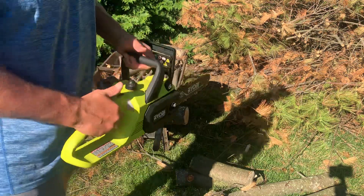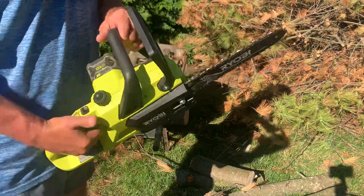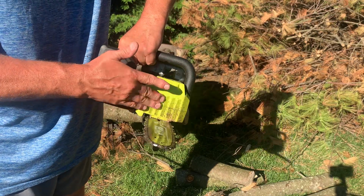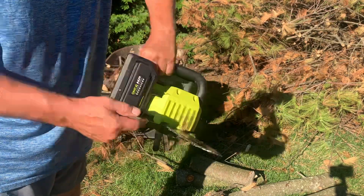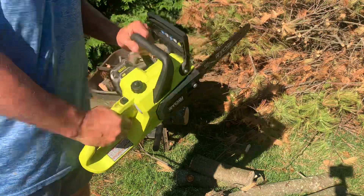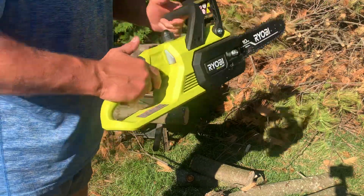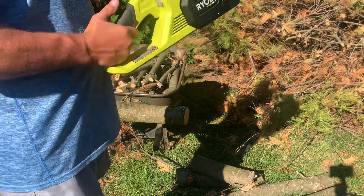I'm not pushing the chainsaw in there — the chainsaw is doing all the work. There are little grips right here. On a regular gas-powered chainsaw it's got a metal one; this is just plastic. I'm just working it down, not pushing it at all. That's doing all the cutting and all the work for me.